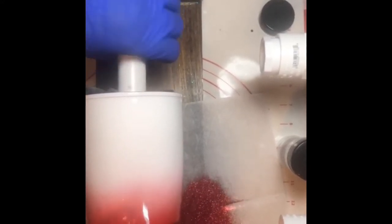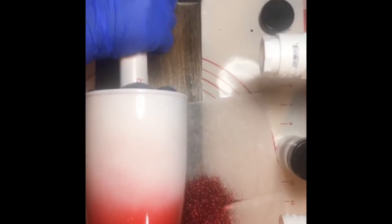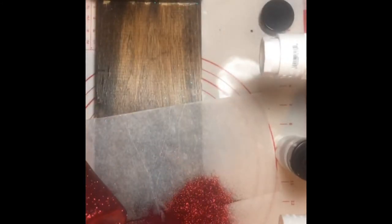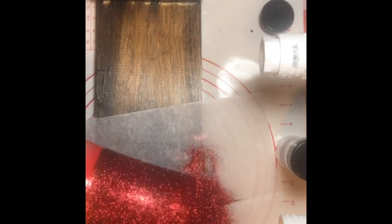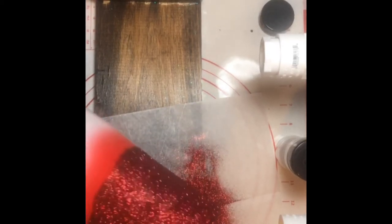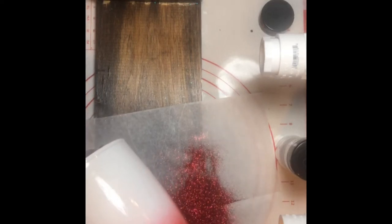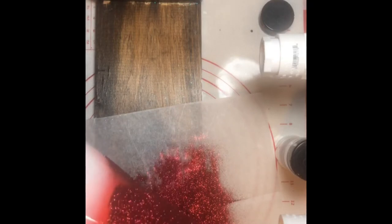I'm turning this by hand right now. I'm going to knock off the excess glitter and put some on the bottom — make sure it's good and covered. Right here it's creeping up into the white, so I'll come up just a little bit, not all the way, and hold it down so it doesn't go up into the white area.